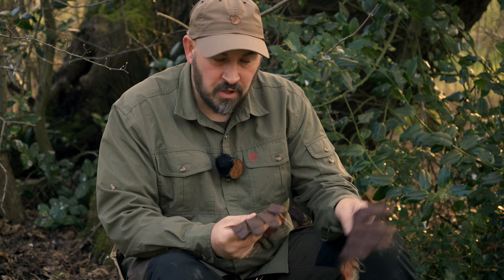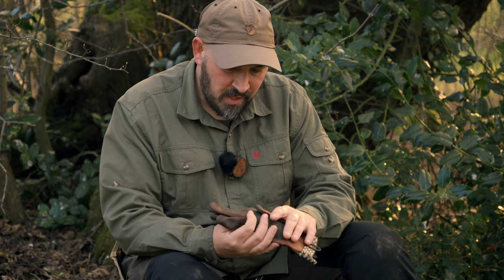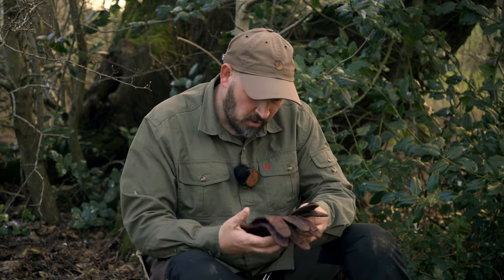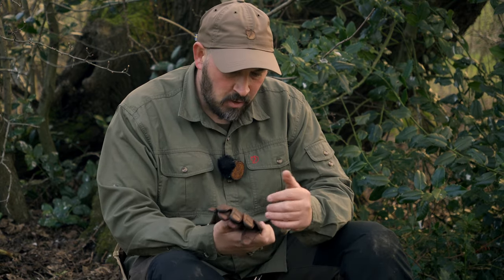If you're watching this video and you are an avid bushcrafter just like me, you will know the importance of having a quality pair of gloves as part of your kit. They keep your hands protected when using tools, when you're working around a campfire, and when you're collecting firewood. A quality pair of gloves, such as the Helicon Tex Woodcrafter gloves here, just offer you good generalised protection for your hands.